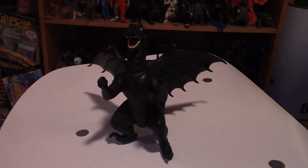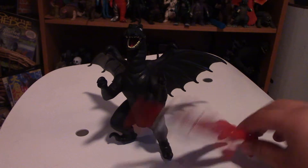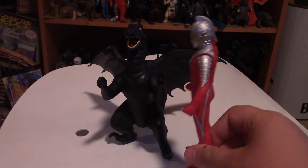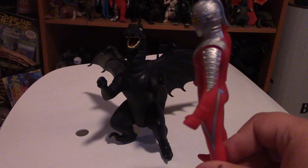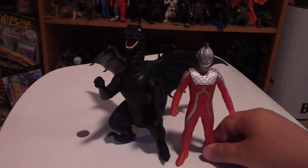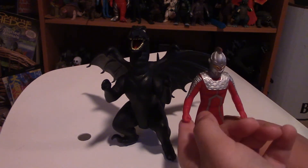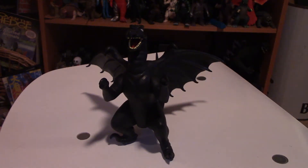Next size comparison is Ultra-7. I think they're supposed to be like the same height. Actually, I think Ultra-7's supposed to be like that. Since they're from a completely different series, I'll give it a pass — different series and everything. So, fly away, Ultra-7.